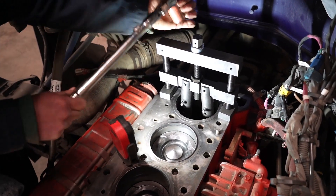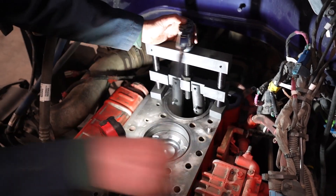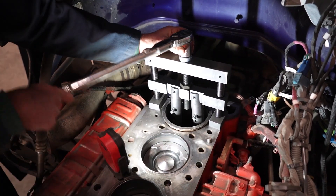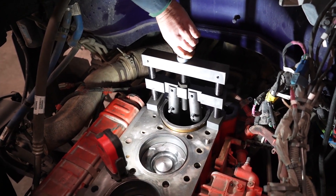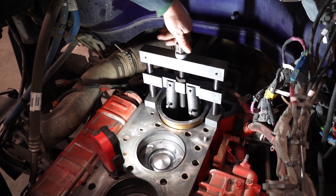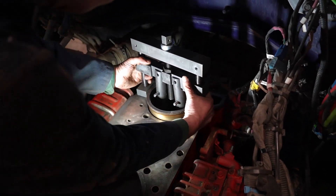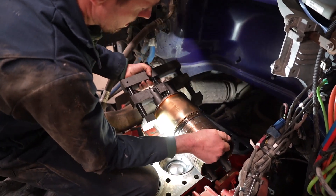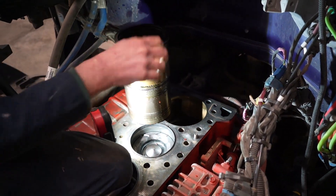Everything's set up on the bottom — we're going to go ahead and start pulling it out. As you can see, it's coming out pretty easily. As loose as this is, you probably could have taken a two-by-four and a dead blow and popped it out. There's going to be some coolant that leaks out the bottom, so make sure nobody is down below in the way of that. And the liner is out.